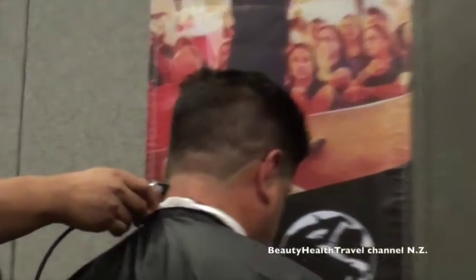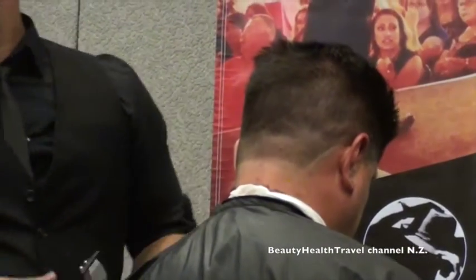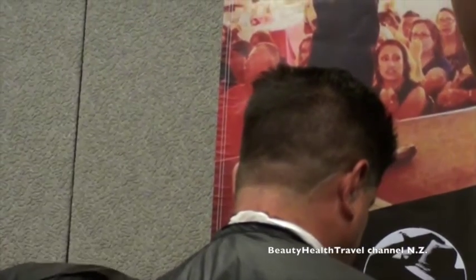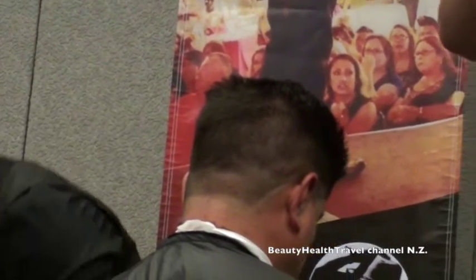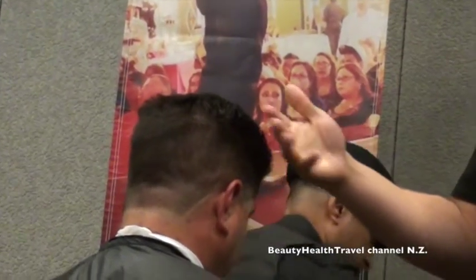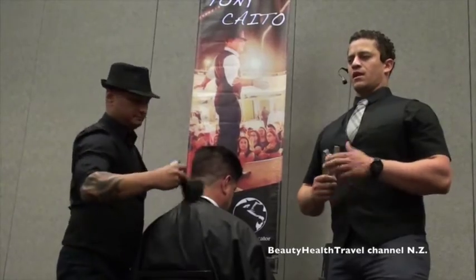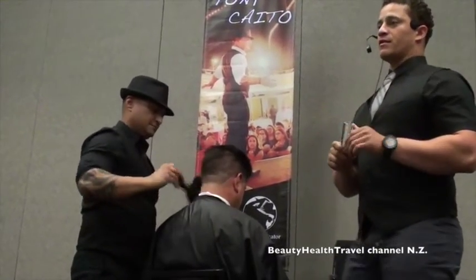If you have a shorter client, you would rather not block off the bottom, because a line is going to stop growth — it's going to make somebody seem shorter. If you taper out the bottom instead, it's going to make him seem taller and help him feel a little bit better about himself.